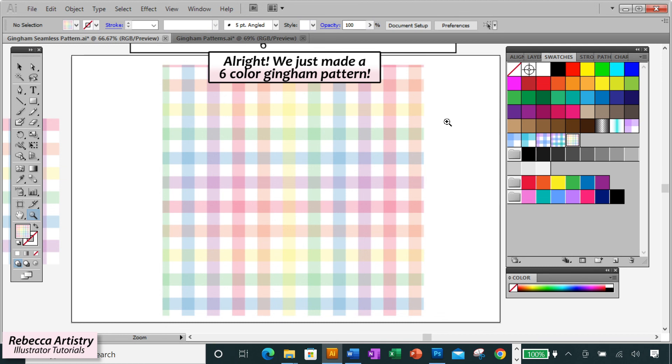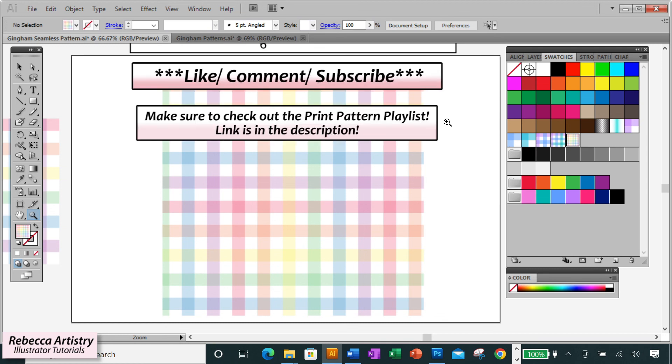I hope you like the tutorial — make sure you check out the rest of my print pattern playlist. See you in the next video. Thanks, guys!